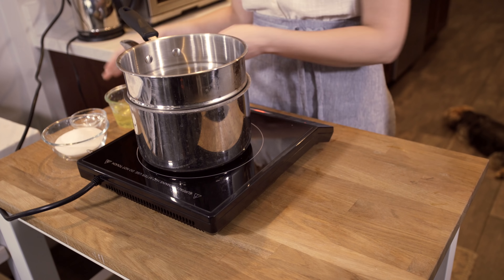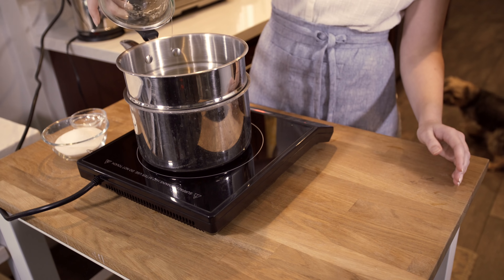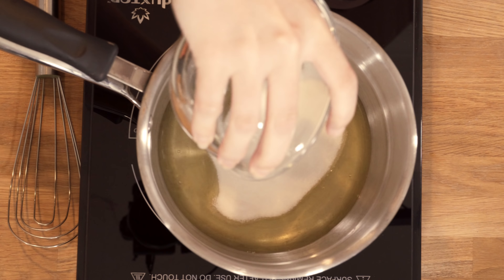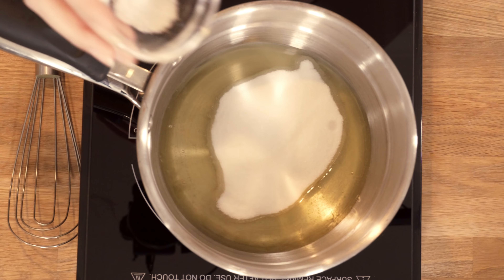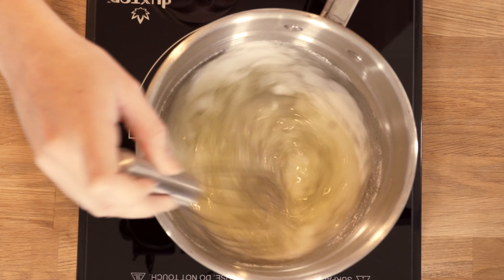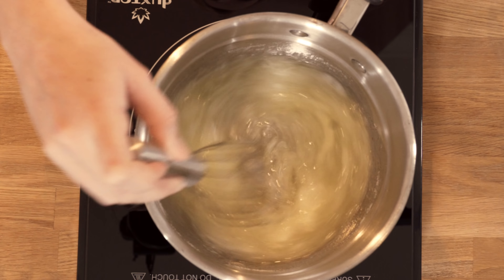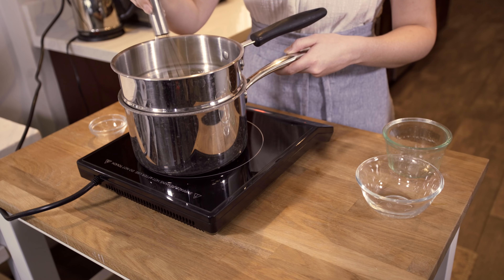Over the double boiler, add four large egg whites. Make sure the double boiler bowl is really clean with no grease or debris in it. Then add two-thirds cup of granulated sugar and a quarter teaspoon of fine salt. Give this a whisk and continue whisking as it cooks over medium heat until the sugar is dissolved, the mixture is slightly thickened, and an instant-read thermometer registers 150°F. This will take just two to three minutes, so don't walk away — keep whisking the entire time.